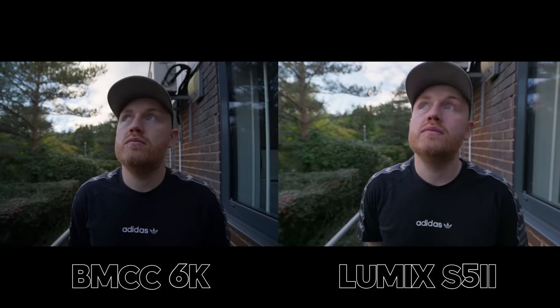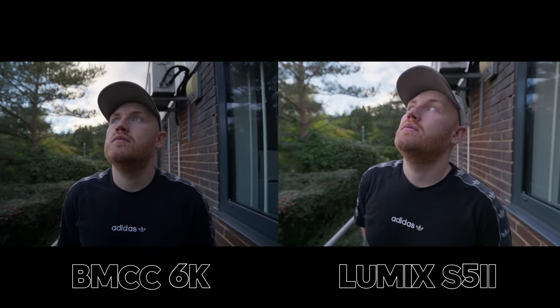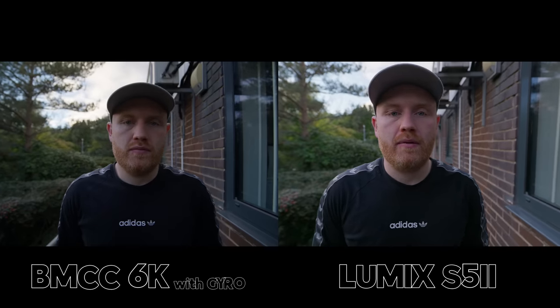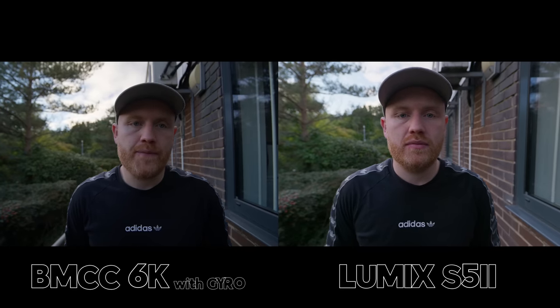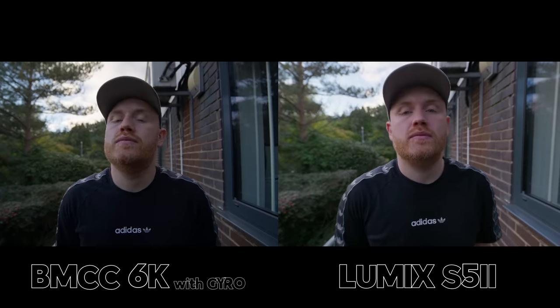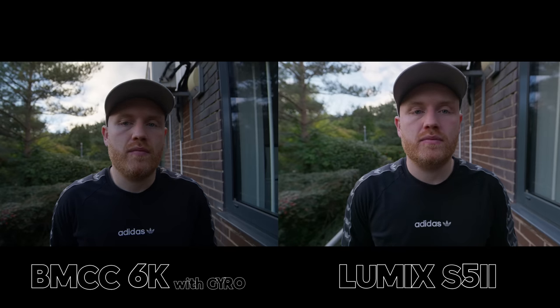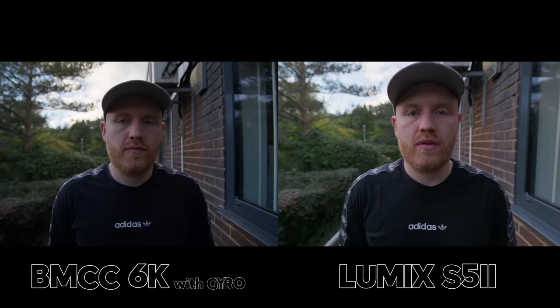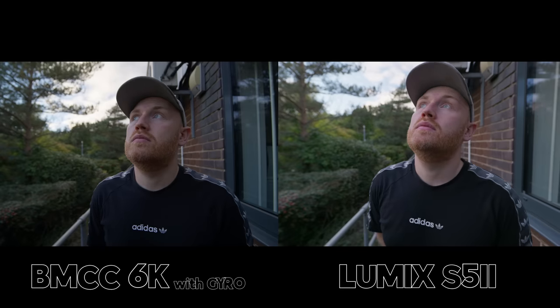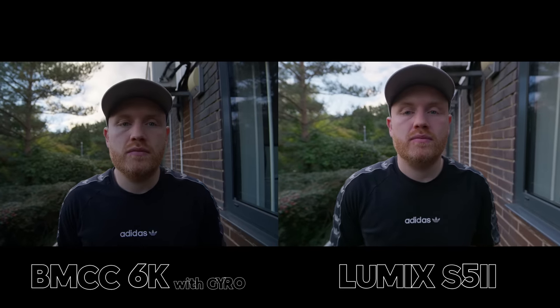For stabilisation, I just wanted to hold the camera as still as possible. I've got tripod mode max stabilisation turned on the Lumix, then added gyro in post on the Blackmagic using Resolve to do the gyro stabilisation. These are extremely close — it's probably a win for the Blackmagic, especially if you look into the corners of the Lumix where you get that weird wobbly jello effect. I think I would pick the Blackmagic image here.